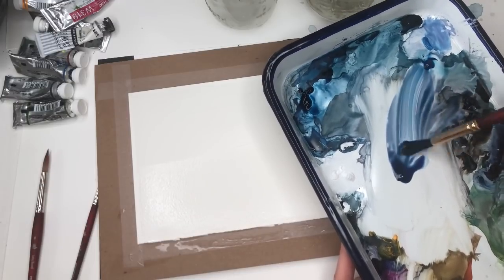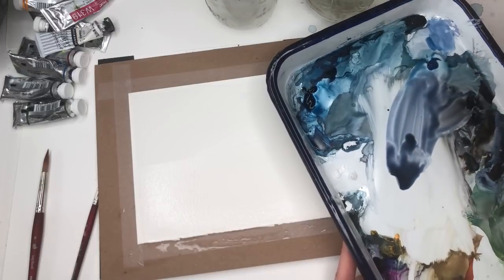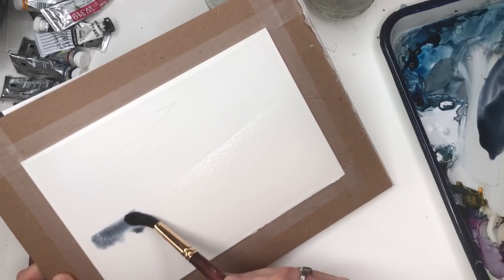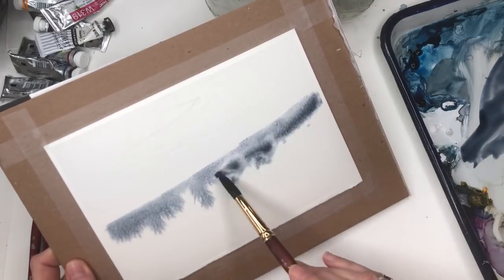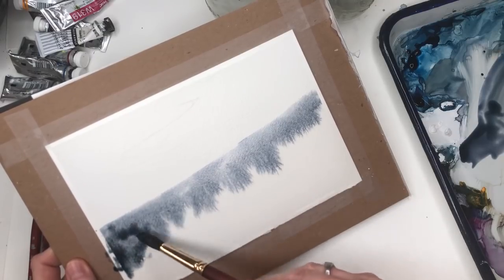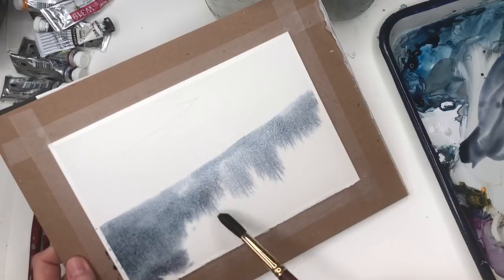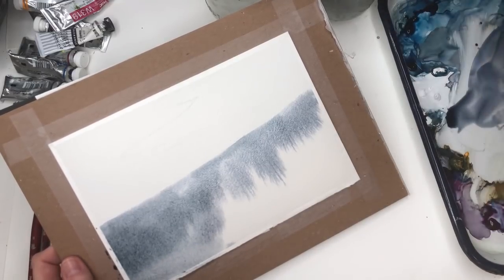I'm getting this gray, more of a purpley gray. You don't have to use the same color — mix up whatever color tones you want. I'm just going to plug some of the color right in on the edge and let it bleed down a little bit, adding some darker tones and more purple with the magenta. If it starts to puddle, just lift it up with your brush and dab it on the paper towel.